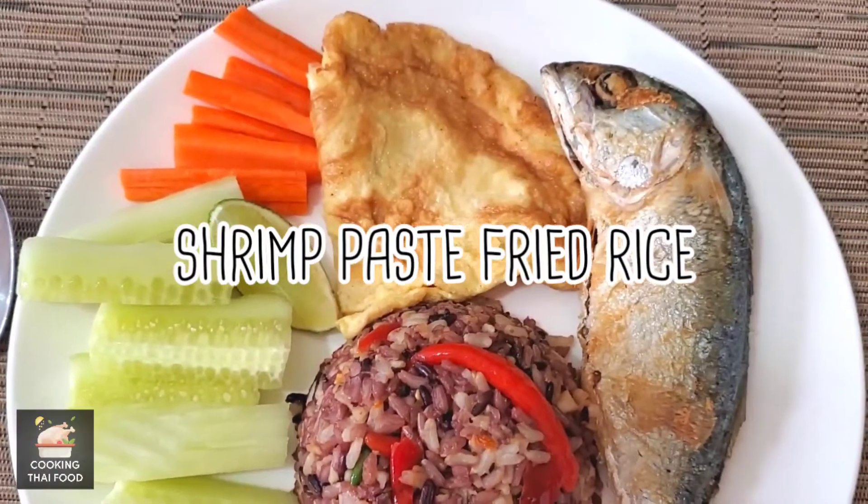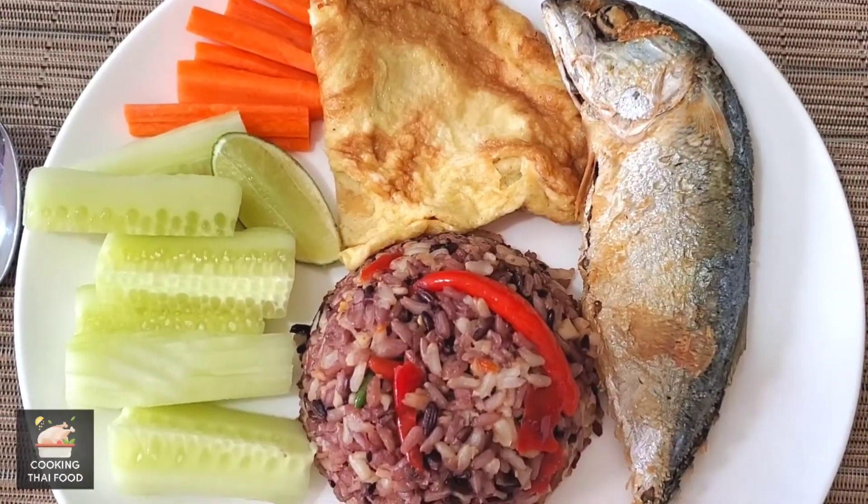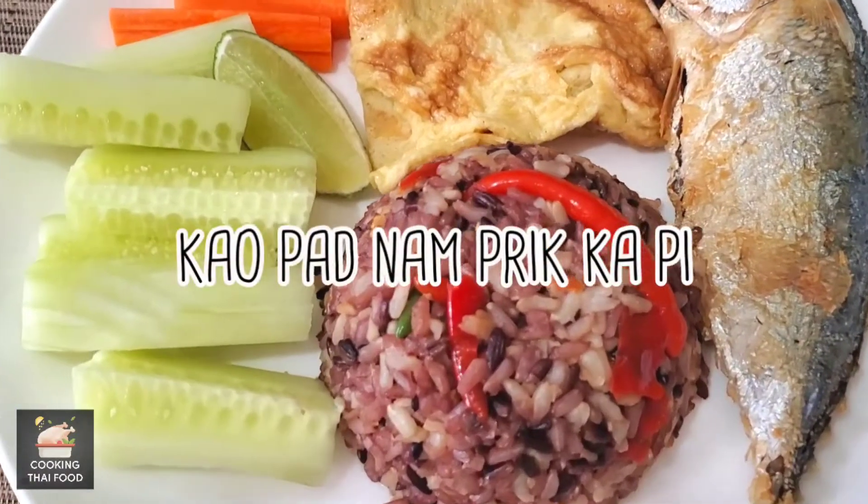Today I'm going to show you how to cook shrimp paste fried rice. Thai people call it khao pad nam prig kepi.